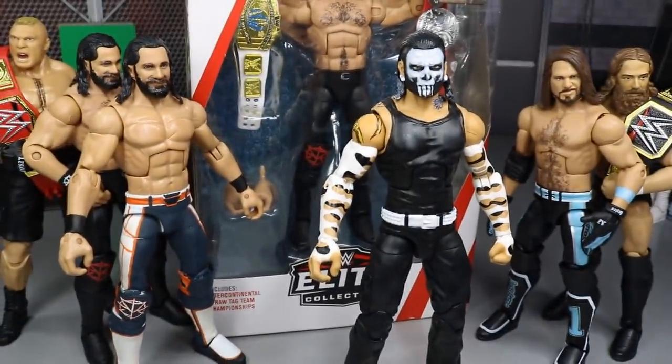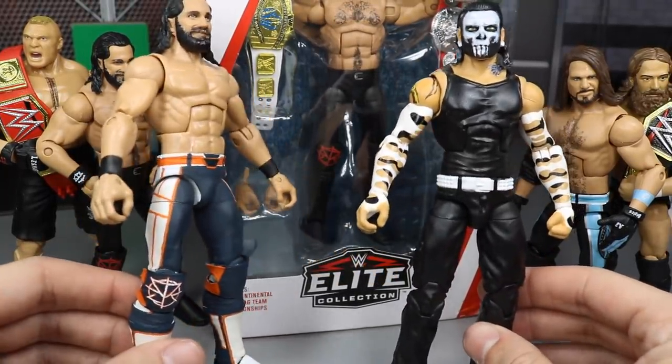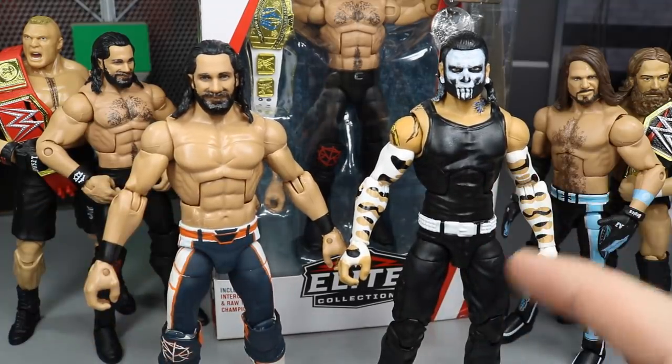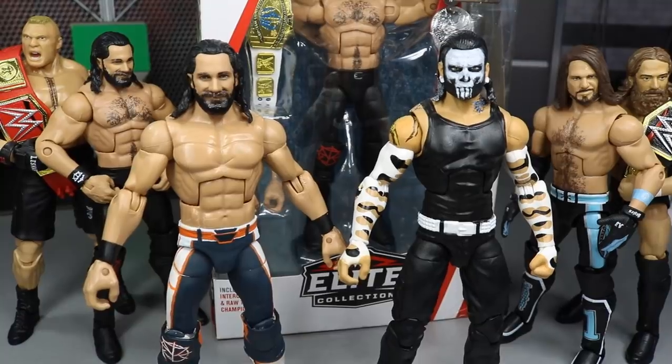I would love to know what you guys think of the Punisher Jeff Hardy and the custom Elite Royal Rumble 2019 Seth Rollins. I'll be posting full images on Instagram once they're complete. Comment down below with your thoughts and any parts ideas for the Jeff Hardy. Thank you guys for watching — subscribe for more WWE figure videos, and follow me on Instagram and Twitter at My Damn Toys. See you in the next video.